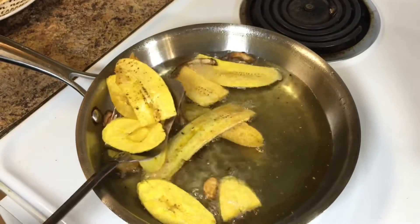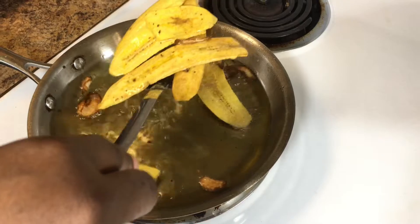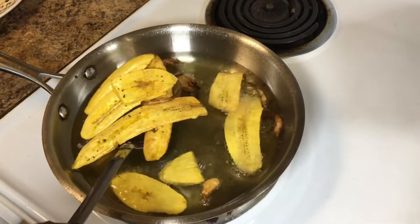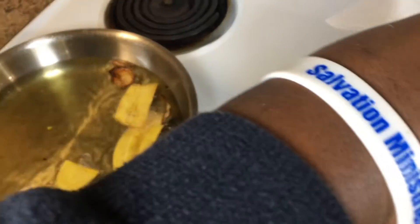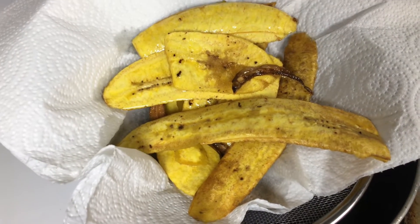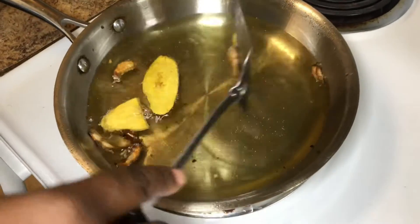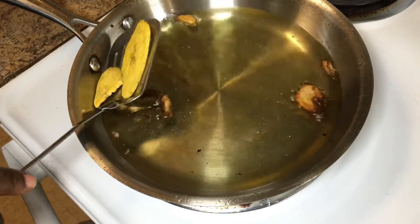They're cooked, they're done! If you want them extra dried, you can take them out and fry them again. But my mom likes them like this. This is how they look — it's actually really golden brown. We're going to wait to see how the baked ones turned out, and then show you guys both results.